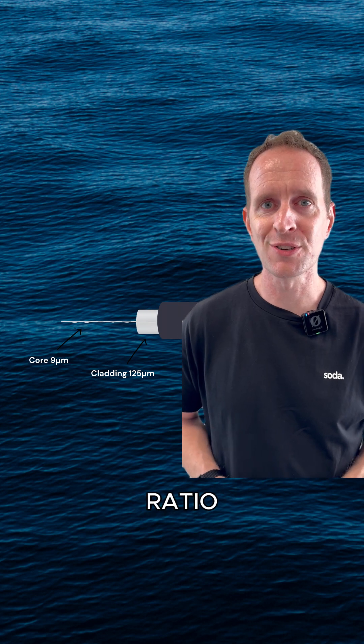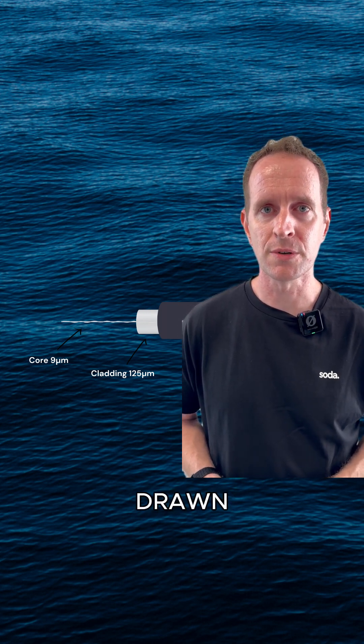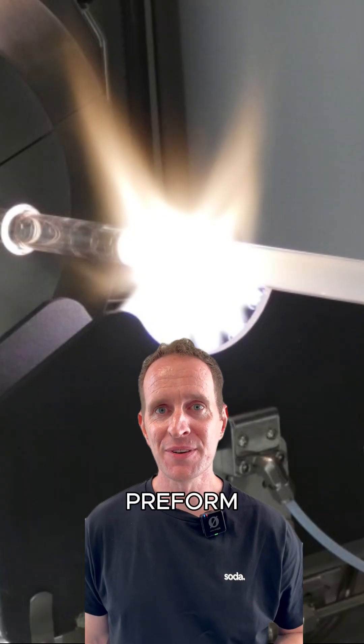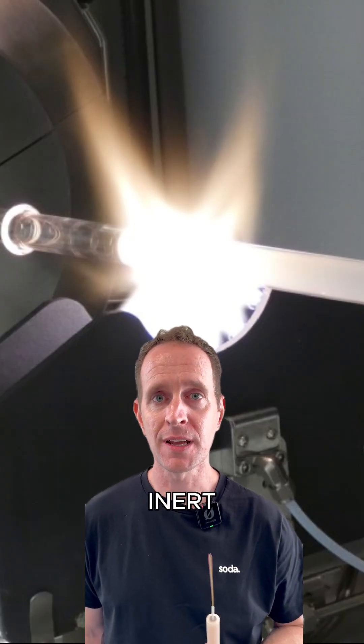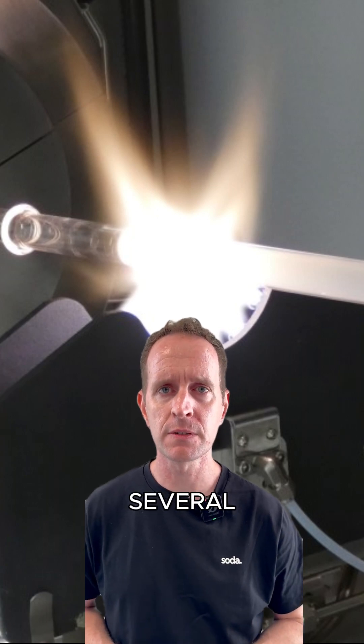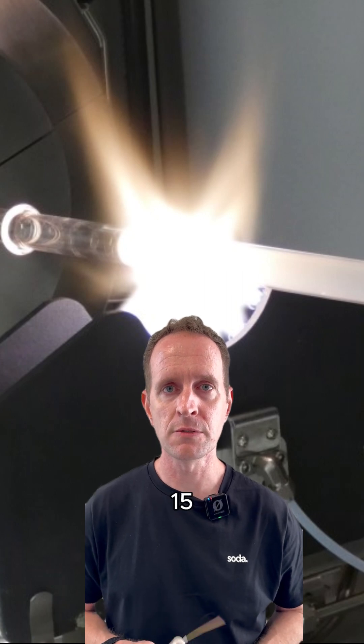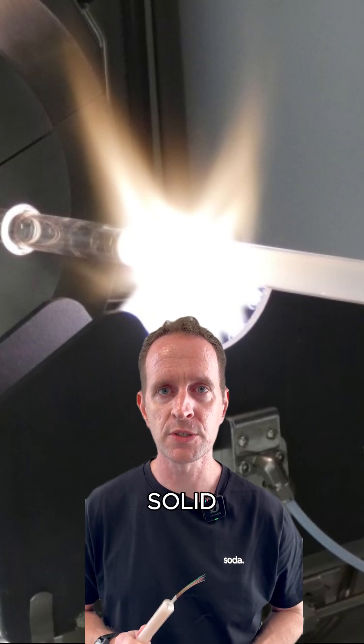Make sure your core-to-cladding ratio is about 2 to 25, so that when your final fiber is drawn, it has the right proportions. Now your preform is ready, we're going to put it in the sintering oven in an inert atmosphere. We want to heat it to just over 1,000 degrees for several hours to dehydrate it, and then raise the temperature to 1,500 to 1,800 degrees to form the final solid preform.